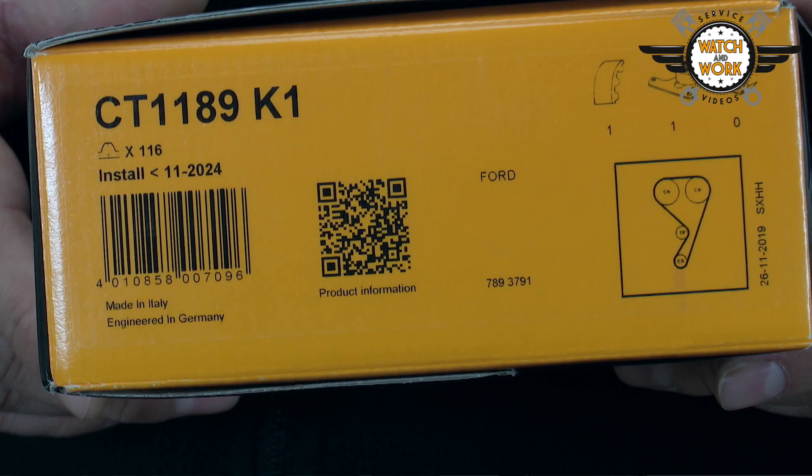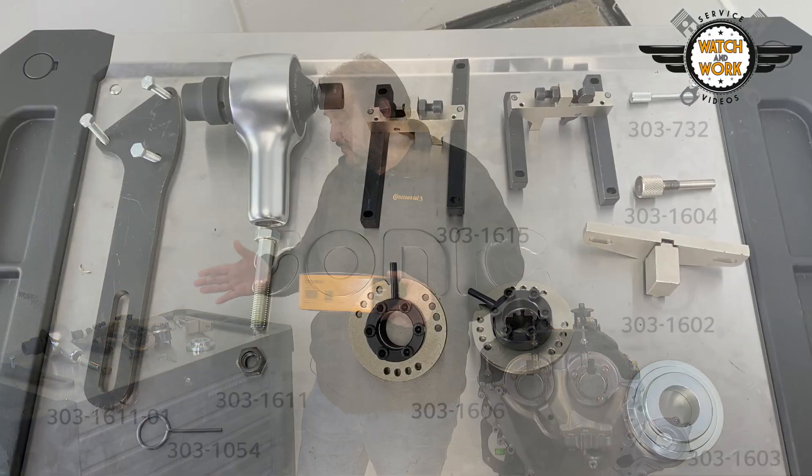For this engine you need our CT 1189 K1 kit and the following tools.